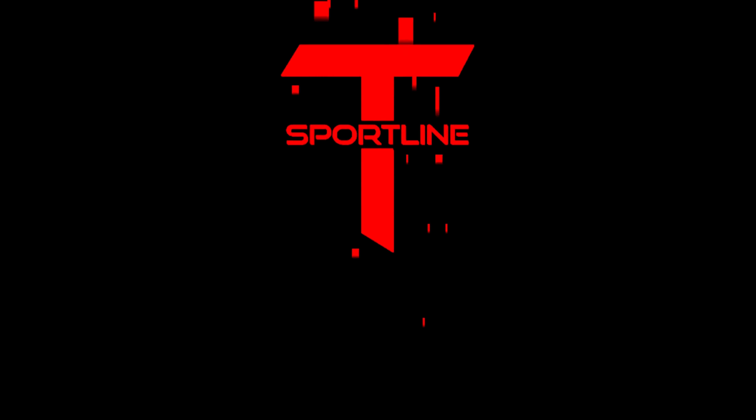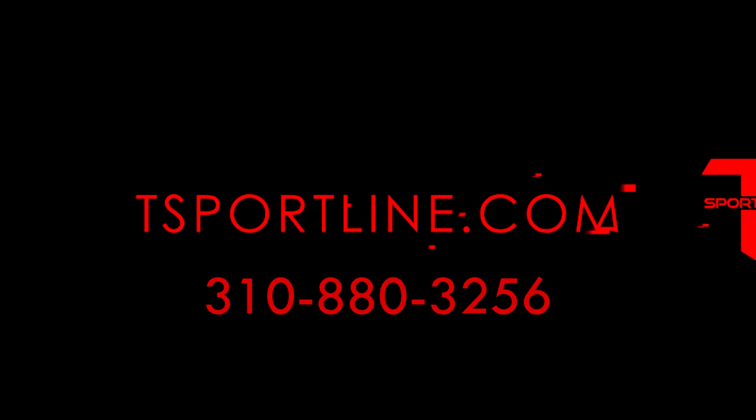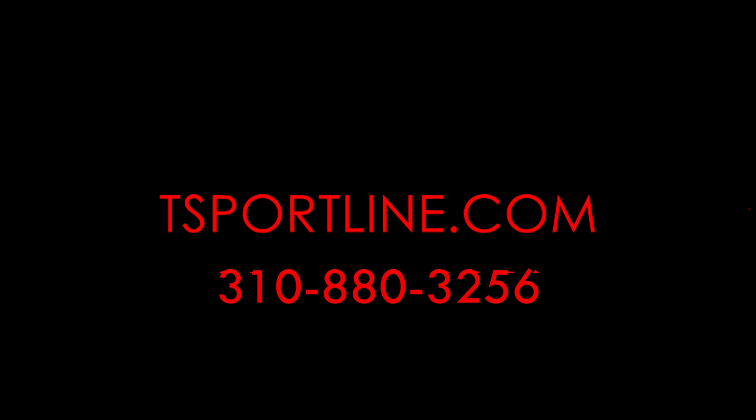If you found this video helpful, make sure to leave a like. If you're not already, subscribe and hit the bell to be notified whenever we post new videos. We've got lots more Tesla content coming very soon. Thank you for watching, and we'll see you in the next one. Bye.